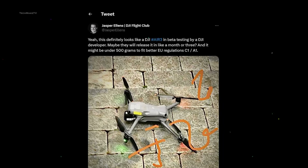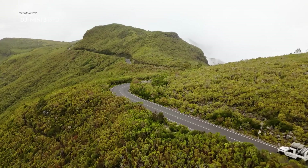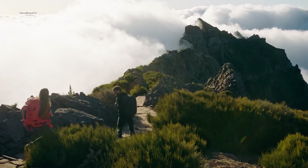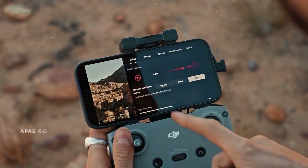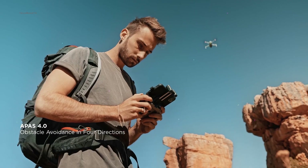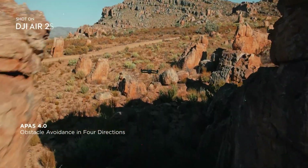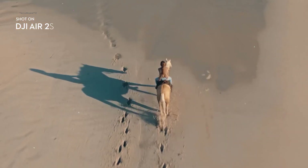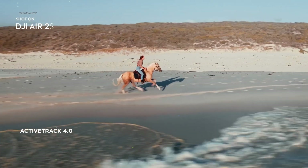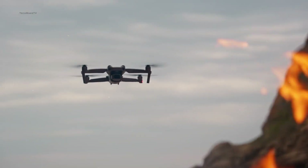Jasper Ellens also mentioned in his tweet that the launch of Air 3 is expected in a month or three, so we can expect the Air 3 to be in our hands before August this year. As for the obstacle avoidance sensor, based on the photos and videos, we are assuming the DJI Air 3 will feature omni-directional obstacle avoidance. This will be a huge improvement over its previous generation, since the Air 2S comes with only four-directional obstacle avoidance, so you can fly the Air 3 with more confidence than ever.